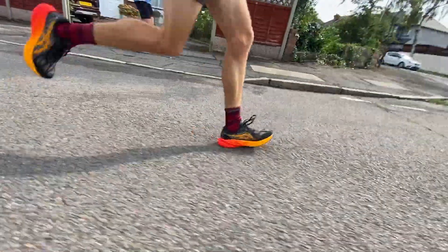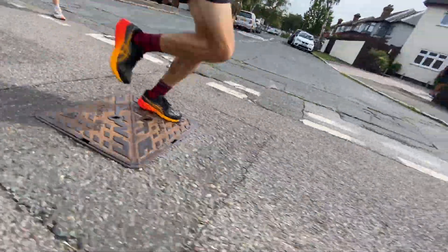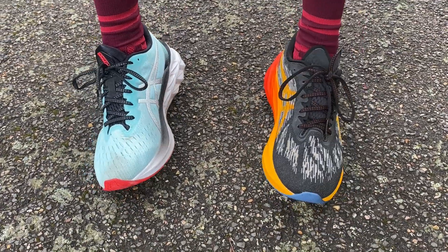Coming up towards 5k in the Nova Blast 3 and very much enjoying it so far. It's kind of what you expect or hope for — it's really bouncy, feels more dynamic, lighter, more energetic, you get more back from the foam. I liked the Nova Blast 2 but it sometimes felt a bit sappy with that big chunk of soft foam. This foam gives a little bit more back and I think it will make it a more versatile shoe. I'm interested to see if it will be good at pace as well.